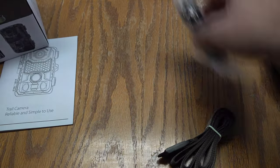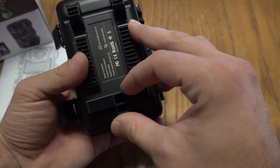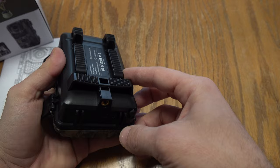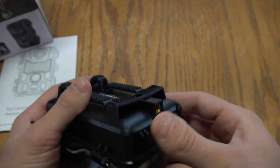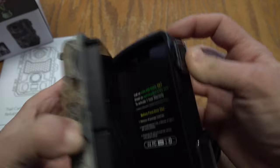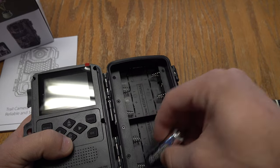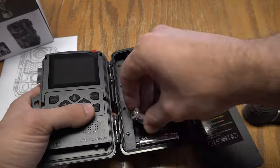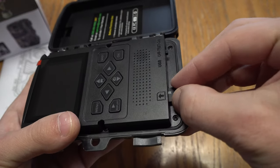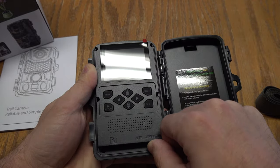We're not going to use the mounting bracket. Let's go ahead and open this camera up and get it set up here. Here's your strap right here, and it comes with the set up in the bottom so you can screw it into your mounting bracket as well. So your battery goes right here. It takes eight AA batteries, which we're going to put in. It comes with a mini SD card right here — it is 32 gigabytes.